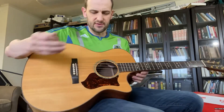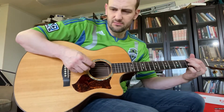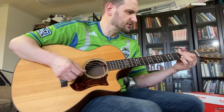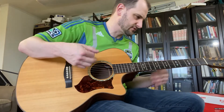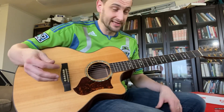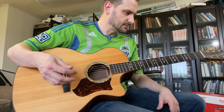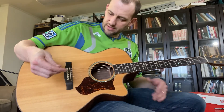The neck has the right relief. The truss rod works as it should. The action is about where it should be for an acoustic right now. There's room to lower it at the saddle or adjust the truss rod as you see fit. You probably want to get the neck angle at the right level and not use that to adjust the action. But it's right where it needs to be, so you're not going to have to worry about that.